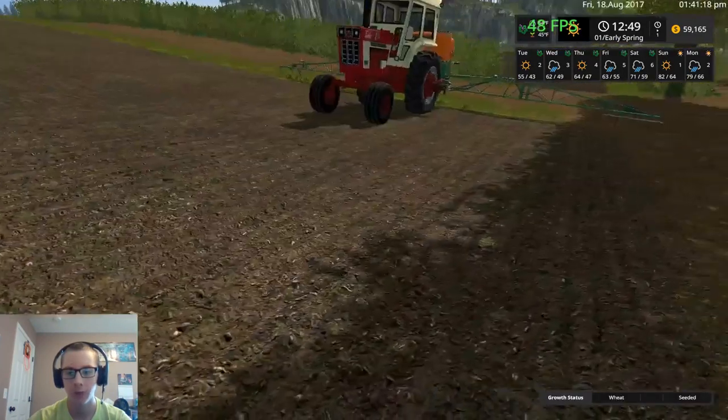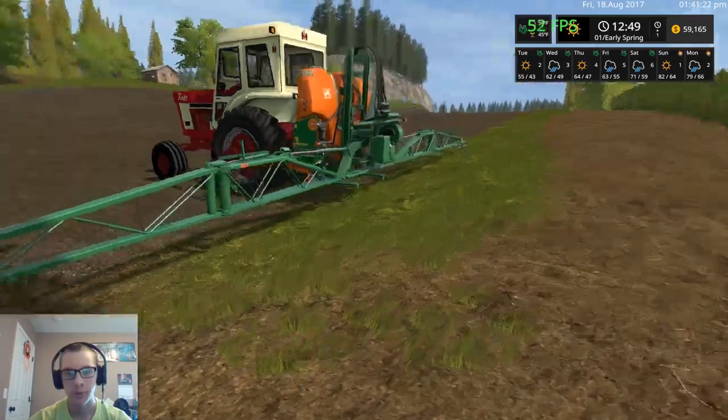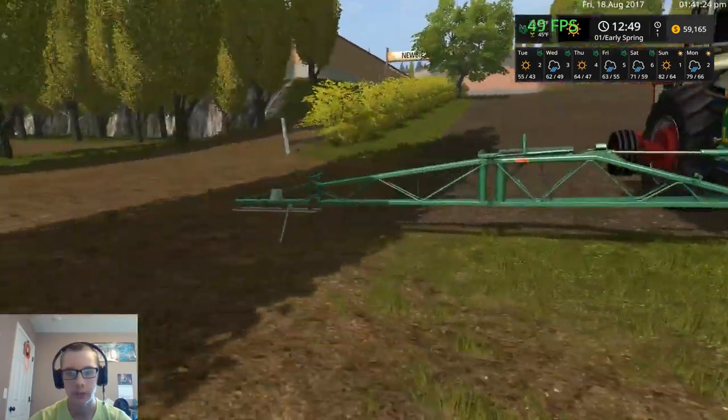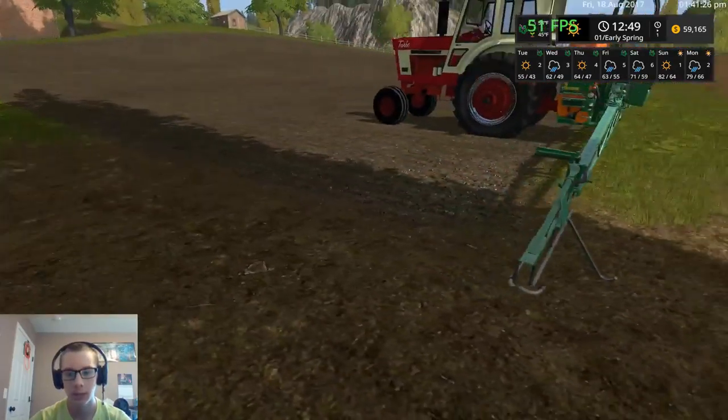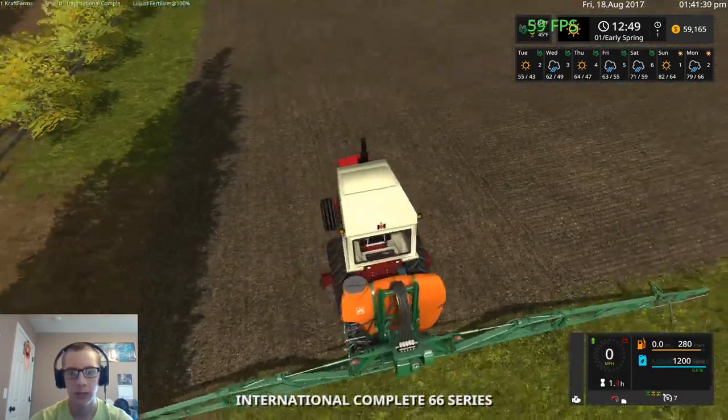Hey, what's up you guys, Craft Farms here and welcome back to yet another video on Newbie Farm. So as you can see here I have a sprayer. Turns out that the John Deere was not quite working the way that I wanted it to, so I just went ahead and got this sprayer and I hooked it on.